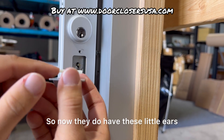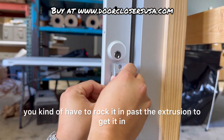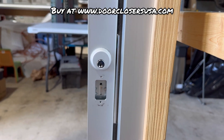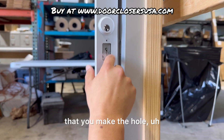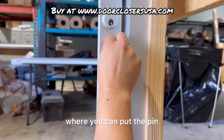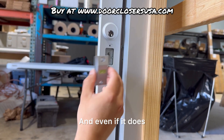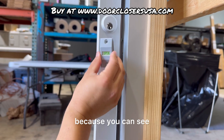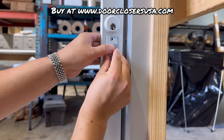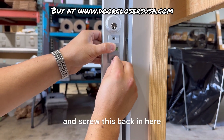They do have these little ears, and depending on the prep, you kind of have to rock it in past the extrusion to get it in. If you have a door that does not have this, it's really pretty easy to install. You just want to make sure the hole is on the deadlock portion that has the exposed place where you can put the pin. You could drill your own — it's definitely doable. Even if you goof up a little bit, this portion here would cover it. So I'll just slide it in like that, rock it in, and it does come with new hardware too.